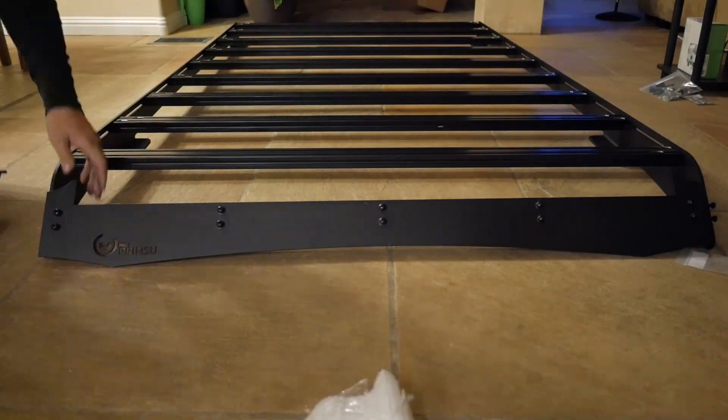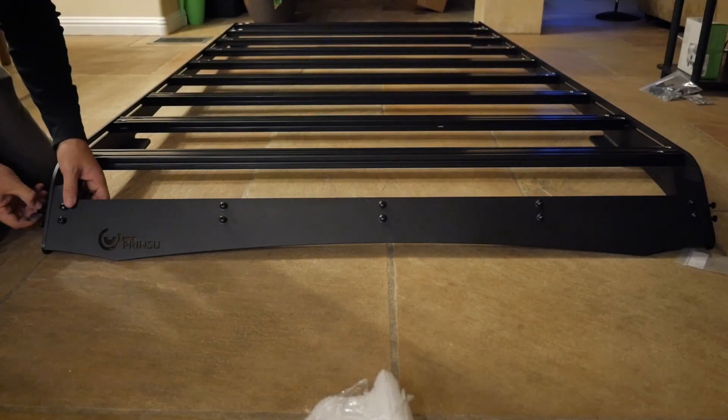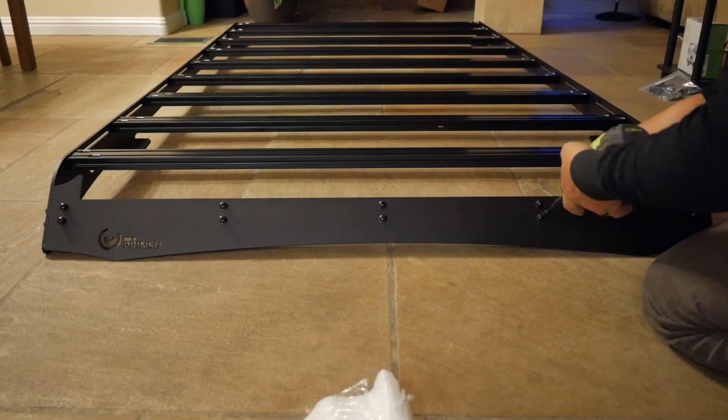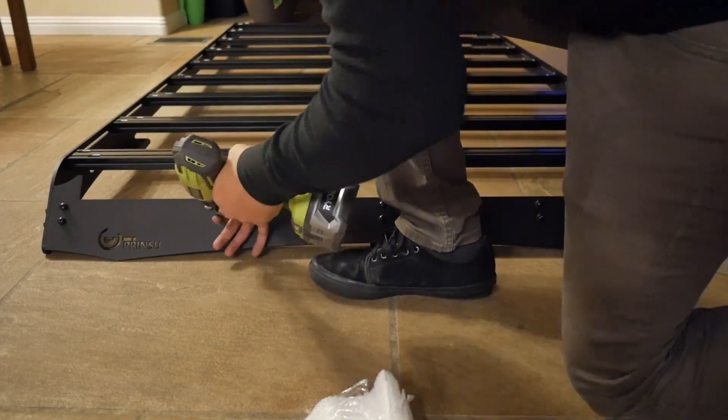I went ahead and assembled the fairing to the rack itself. This can also be a bit tricky to line up — just take your time and make it work. I'd previously left the fairing loose, and went ahead and gave it its final tighten as well.